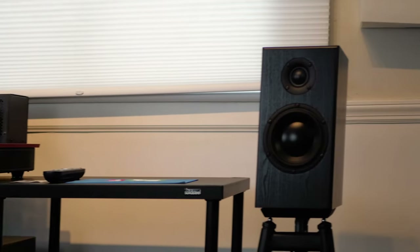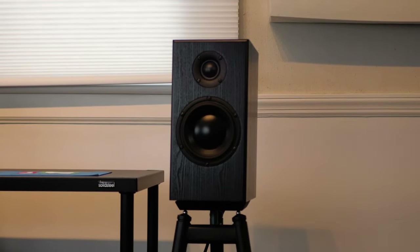I think the smaller size is really nice. It's a perfect fit for bookshelves in a listening room, or like you can see here, we have them on some really nice solid steel stands and they just fit really well.